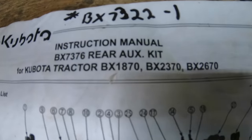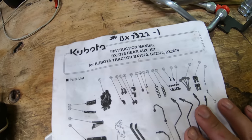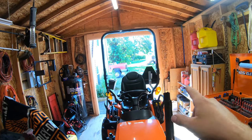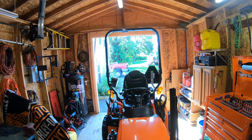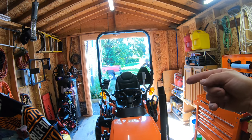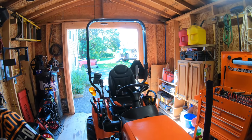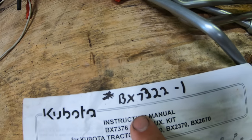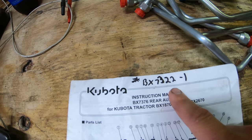Here's the kit we're working with today. It fits models BX1870, BX2670, and BX2370. If you have a Dash 1 in any of these models — meaning your ROPS is different, specifically a skinnier ROPS — the ROPS on my tractor is actually the same wide one used for the backhoe models. Later on, Kubota came up with a Dash 1 model with a smaller ROPS that folds over at a much lower height. If you do have a Dash 1 model, I believe the number you want is BX7322. Check with your dealer before ordering.